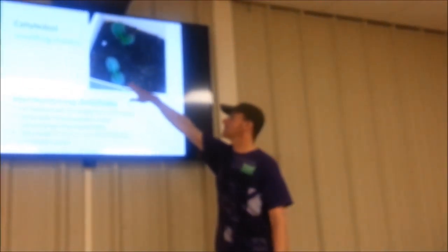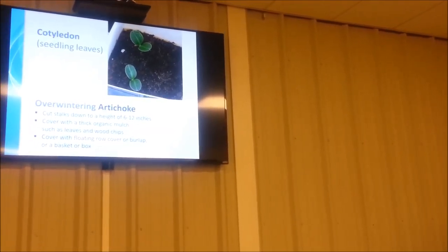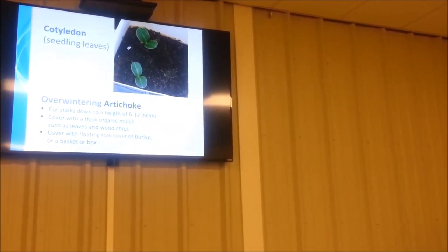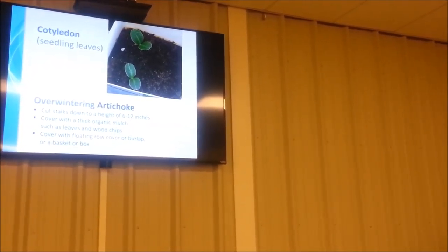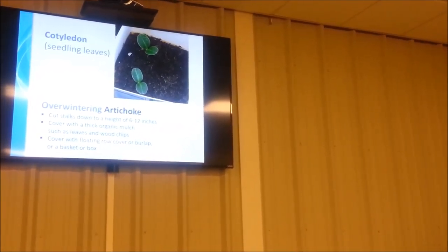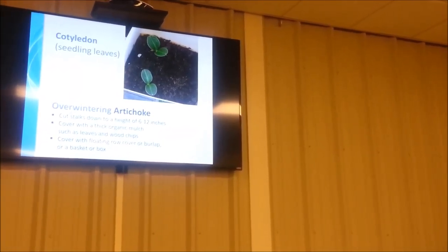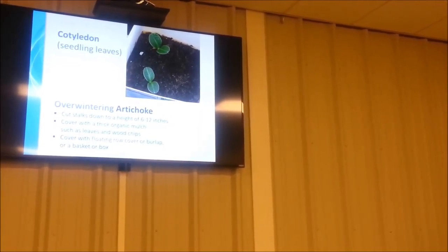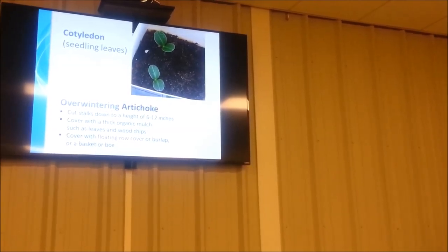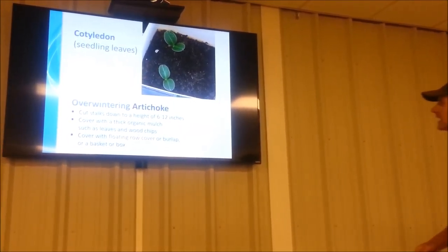One thing I wanted to point out: the seedling leaves — the cotyledons — kind of look like a melon plant when they first come up. When I first seeded these and they started popping up, I thought I had some stray cantaloupe seeds or something. When you consider that plant is going to have those big serrated leaves eventually, those seedling leaves look pretty unusual. I wanted to show you that so you won't wonder if you've got the right plant or not once it germinates.